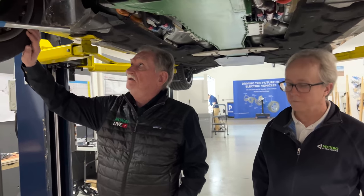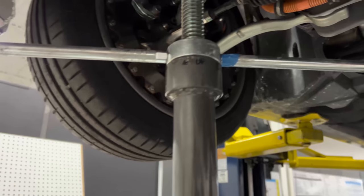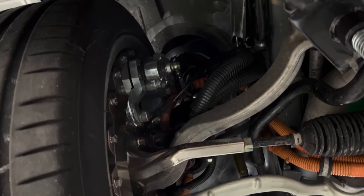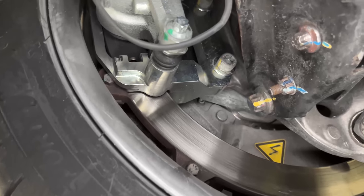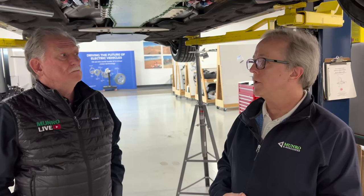One notable change up front: there used to be two brake calipers here and now there's only one. Tom explains: in the original configuration, two calipers were used because the tangential force applied by a single caliper could distort the magnetic rotor. The rotor has since been redesigned for greater strength and no longer risks shape distortion, so a single caliper works — but it had to be a three-piston caliper to achieve the required braking force.